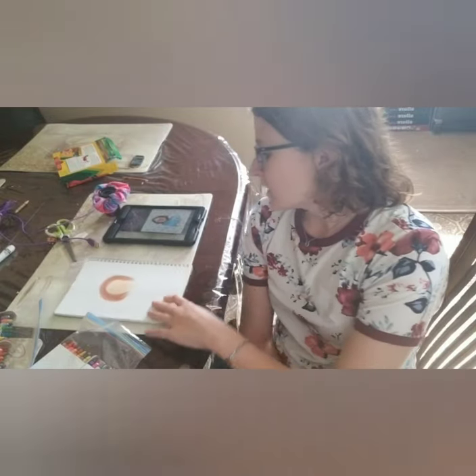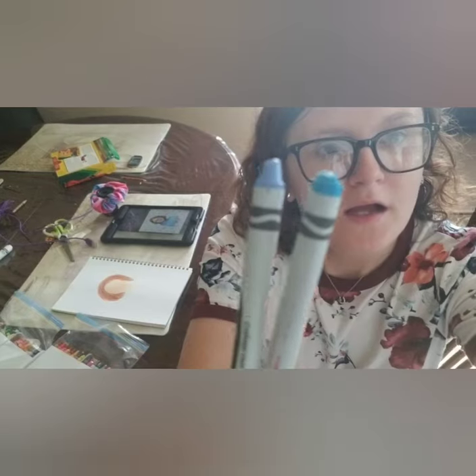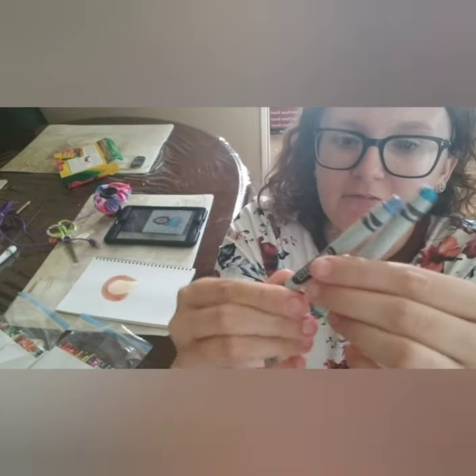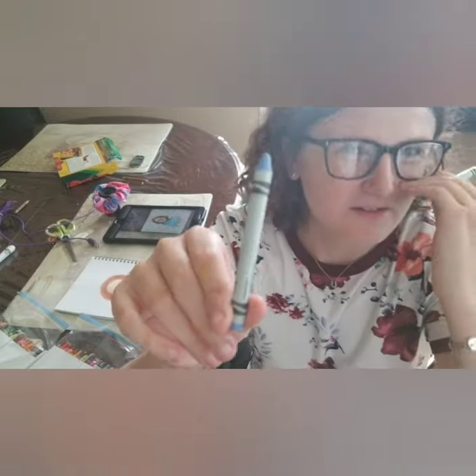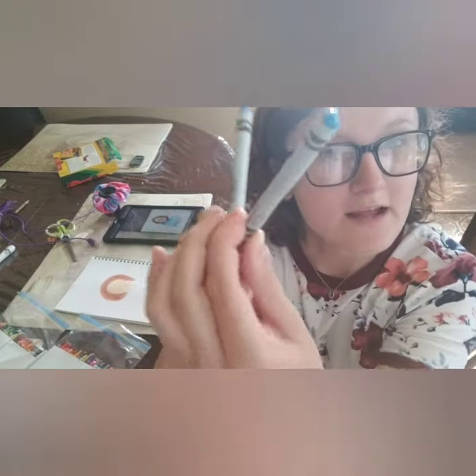Next I'm going to be doing my shirt. I was wearing my Puma crop top sweater, so I'll be back once I'm done. I'm going to be using these two colors — a lavender purple and a sky blue.